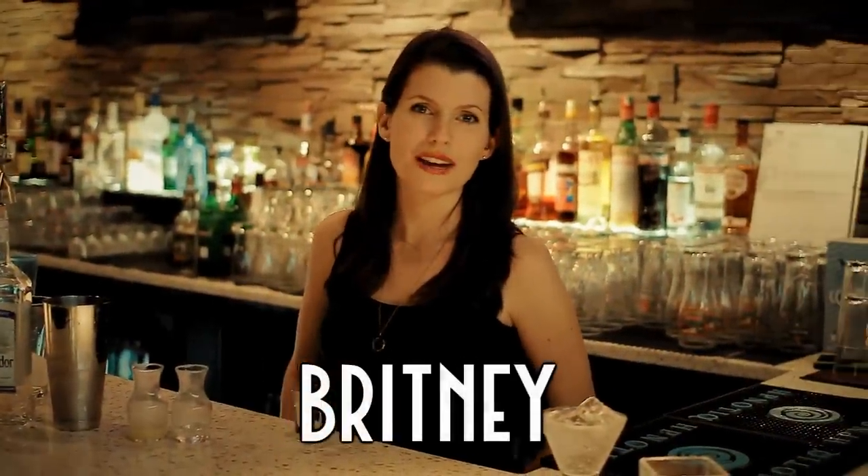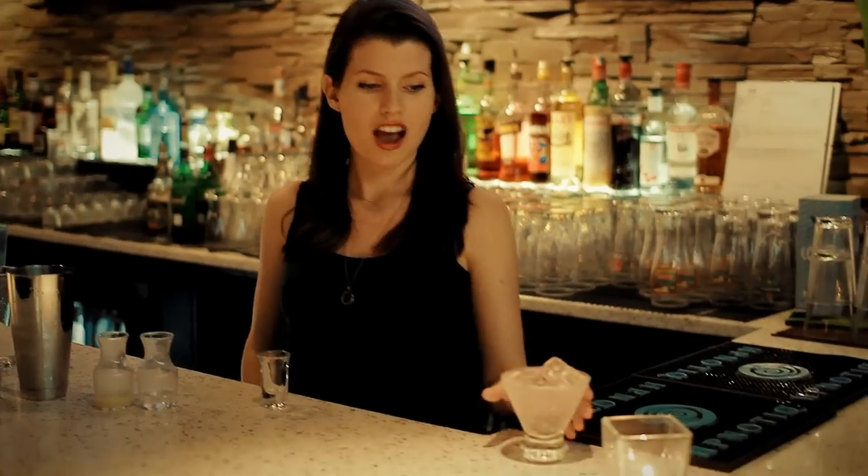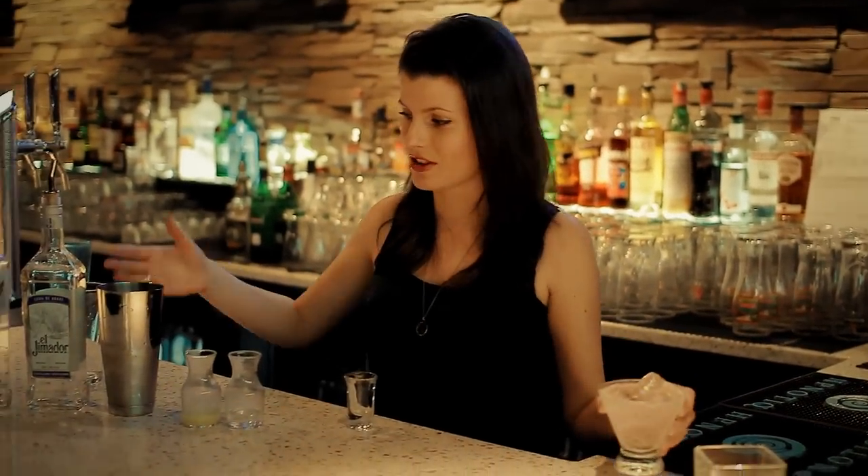Hi, I'm Brittany and we're here at Mr. Brownstone's. Today I'm going to show you how to make one of our popular martinis, The Ghost. We've got our martini glass chilling while we prepare the drink.